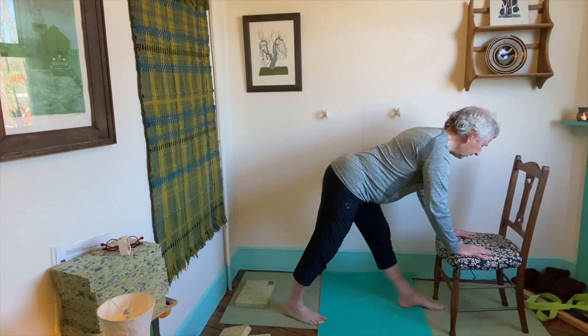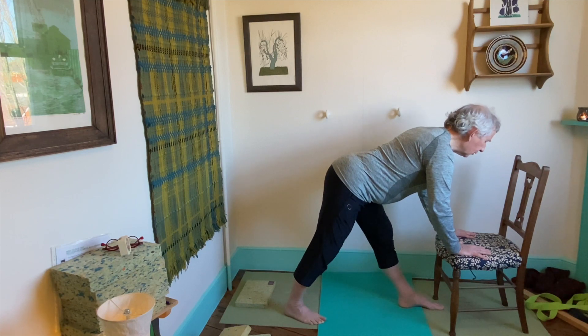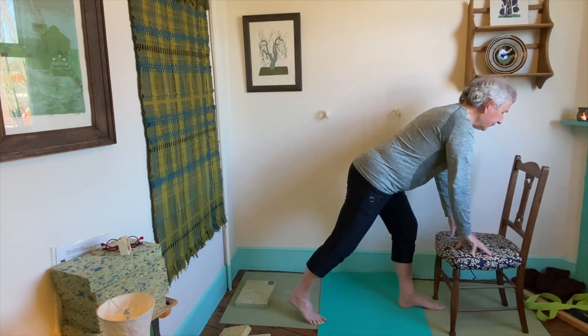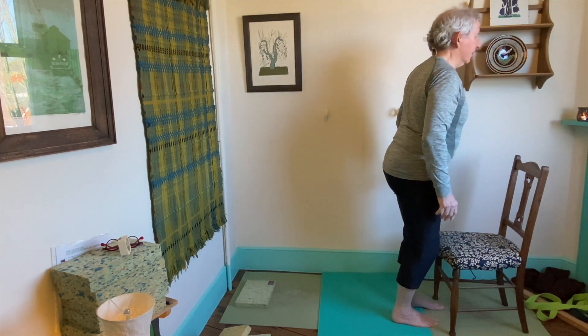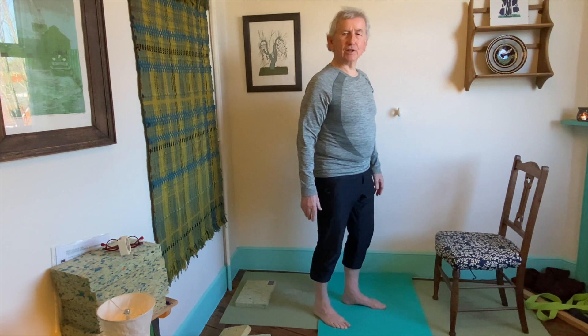Keep breathing in your own natural rhythm. Always come out of a pose slowly. You've done more work than you think you have. Come to standing — you can shake out again.